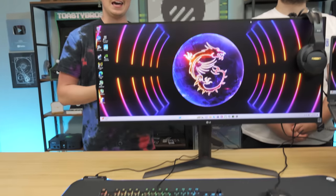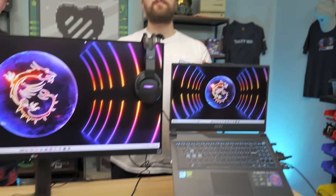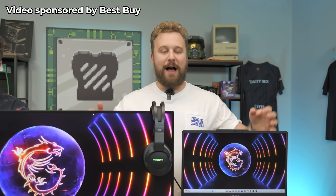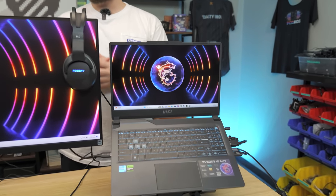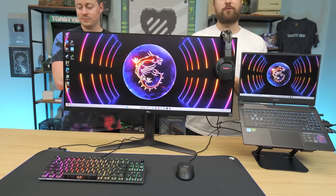Here we have the ultimate productivity and gaming laptop setup. Our friends at Best Buy were nice enough to sponsor this video to showcase some of the awesome products they have to offer in store.